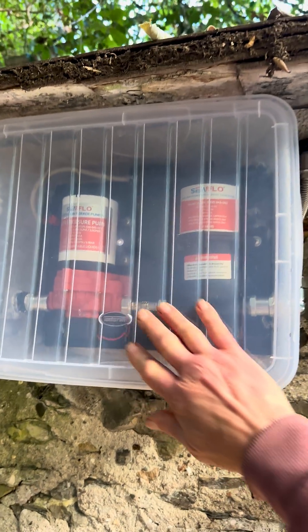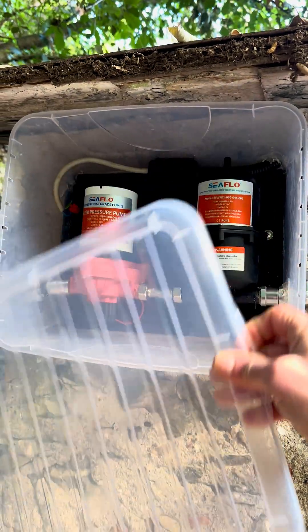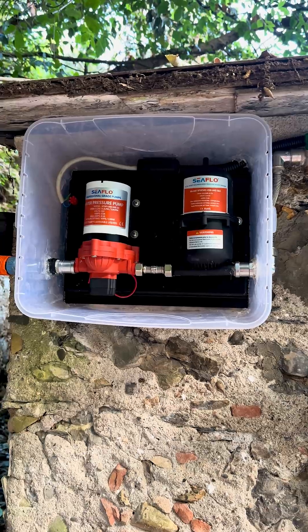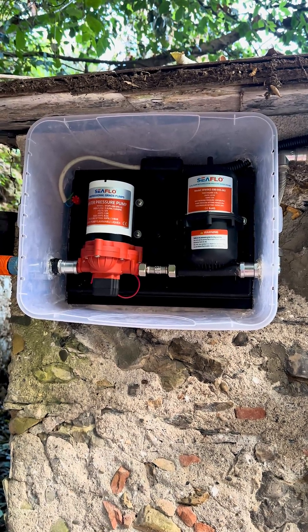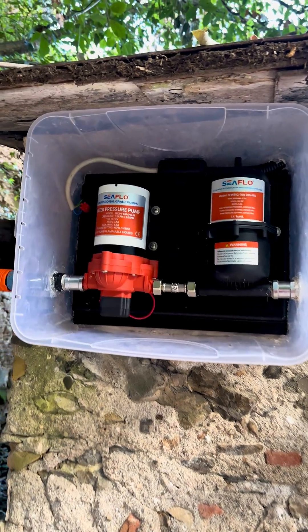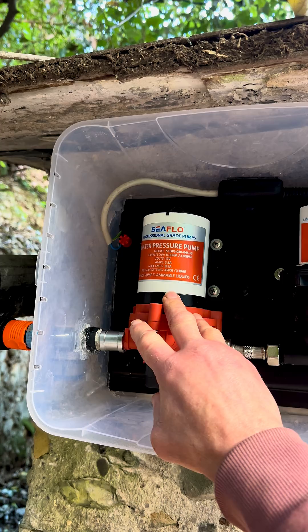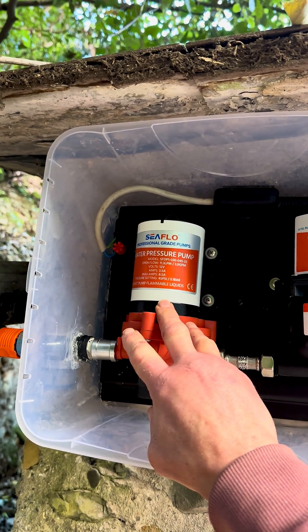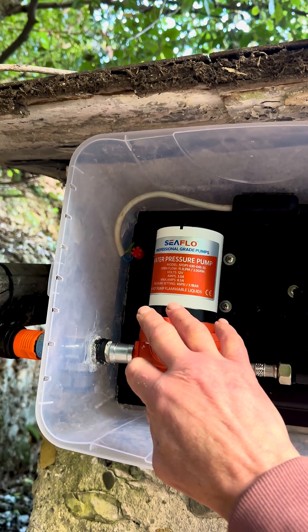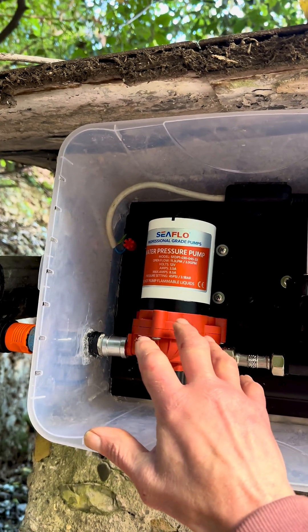A sock box. No — this is a highly engineered enclosure. Yeah, it's a sock box. But I put it over this thing. This is a pressure pump with a bladder tank. You know what a pressure pump is. This one runs off of direct current, so we can use our battery system for that. It provides anywhere between 45 psi to 65 psi, which is plenty for a shower.